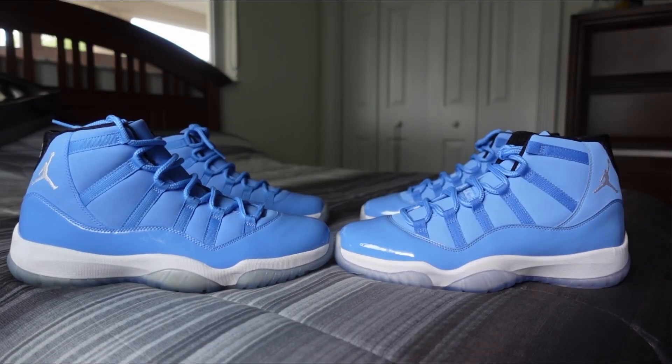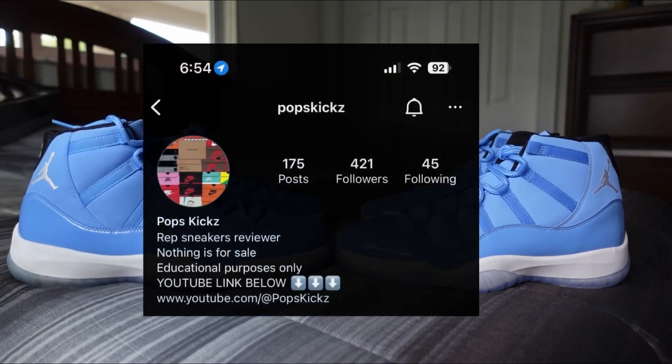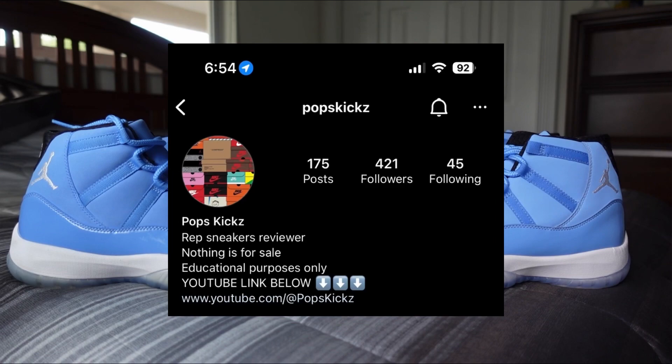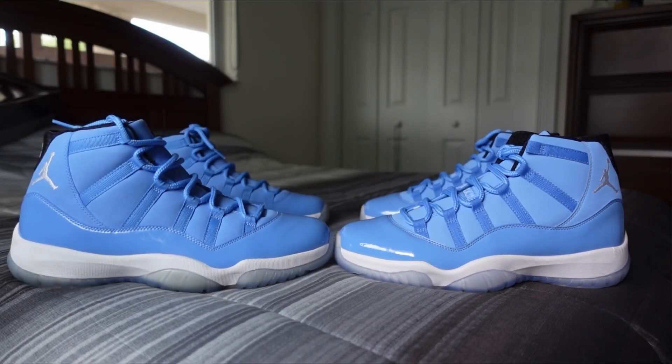What's good everybody, welcome back to the channel. Before we get started, don't forget to like, comment, subscribe and follow us on our Instagram, because that's where we post our word of cop information and discount codes. So make sure you go ahead and follow us there, and let's just jump right into it.